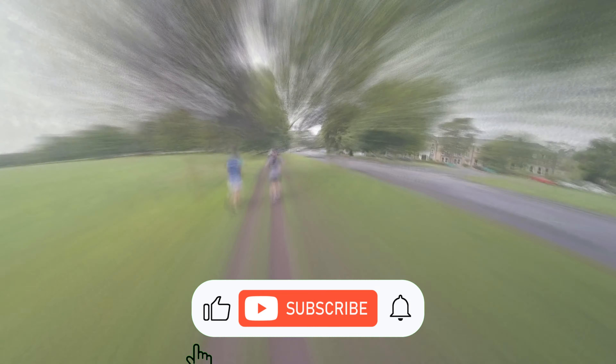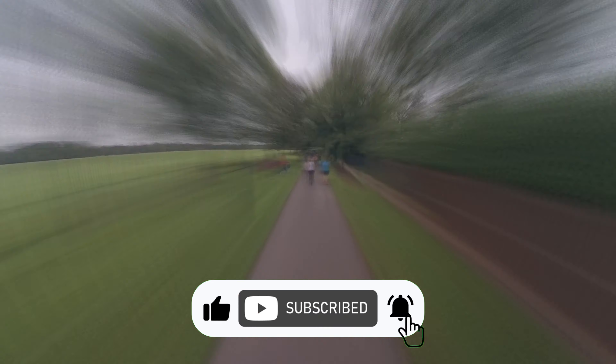Coming into the finish you can see things start to spread out — there's not as many people — so it is a bit easier to run on the trails and on the pavements.